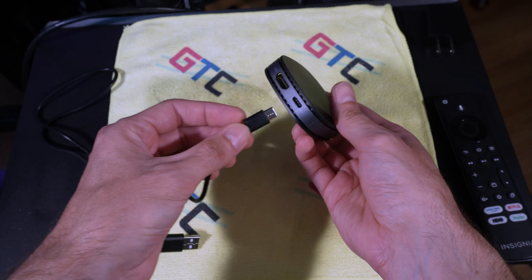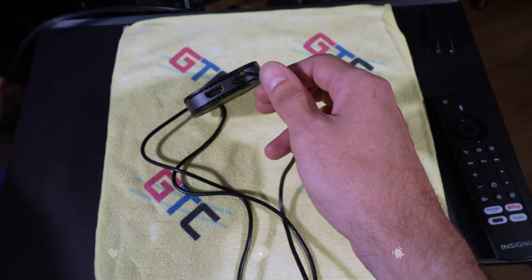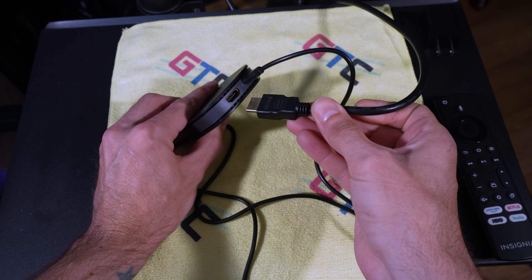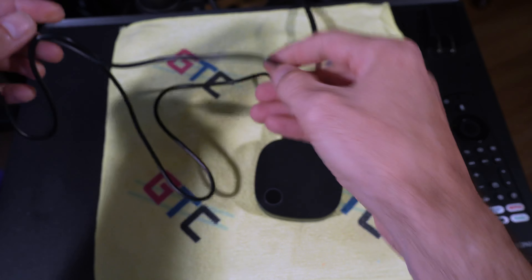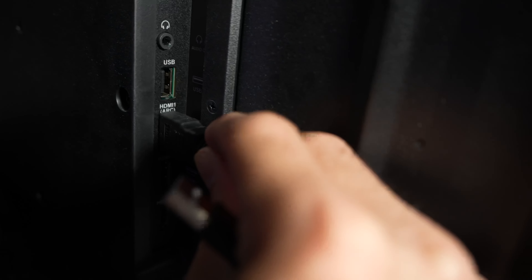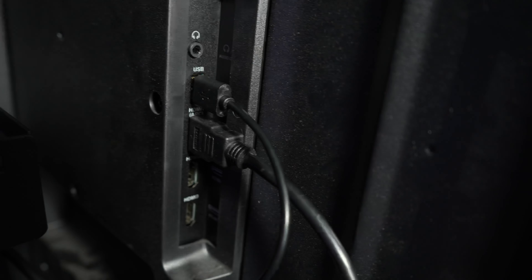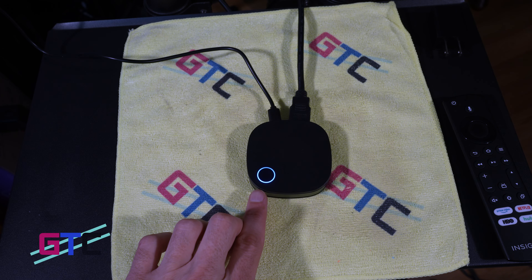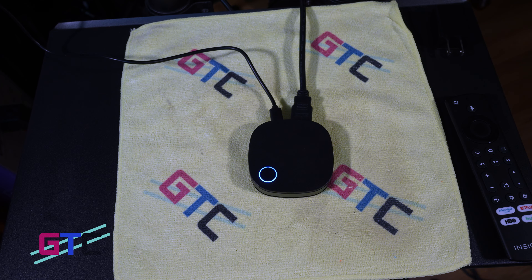For our situation we won't be needing the adapter since our television has a USB out. We're going to take the USB-C and plug it into the back, as well as an HDMI cable that we've run to the back of the TV. We'll plug the USB into the back of the TV, and you can see the light has turned on.